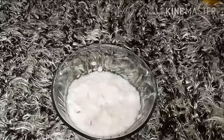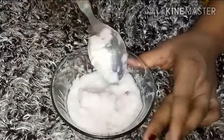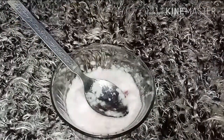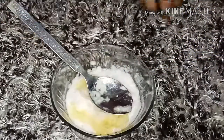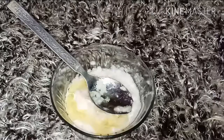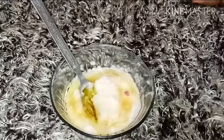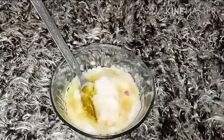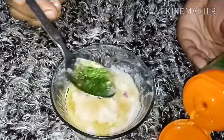Now I have grinded the onion — we just need the raw paste and juice. Now I will add 1 tablespoon olive oil and 1 tablespoon honey and mix. If you want deep conditioning, you can also add 1 tablespoon aloe vera gel. I have added 1 tablespoon aloe vera gel here.